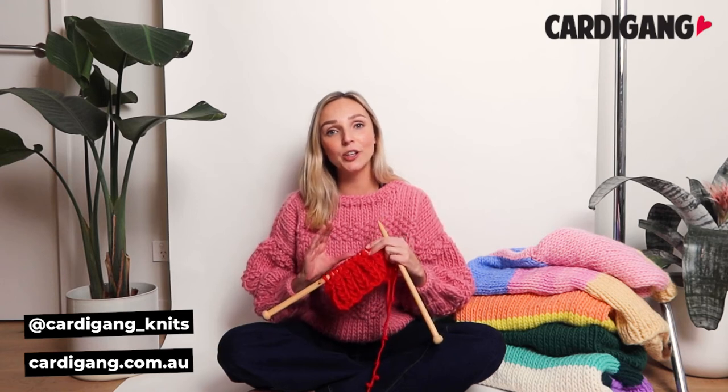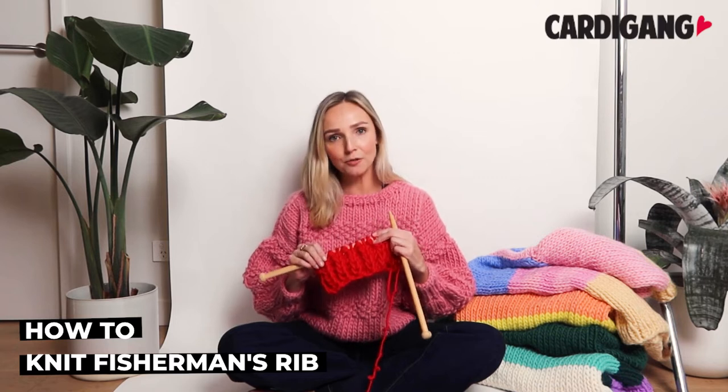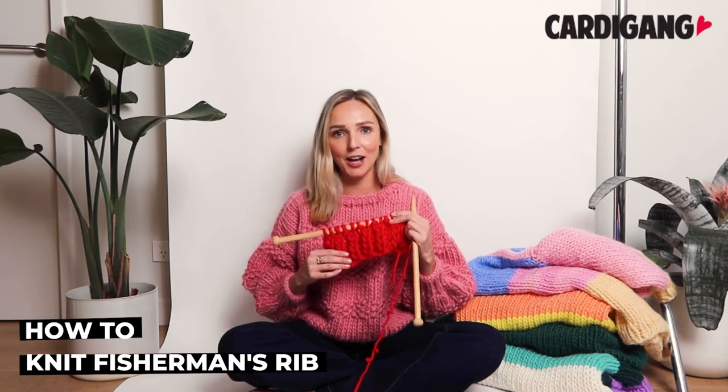Hi, I'm Morgan from CardiGames and in this video we're going to show you how to do a fisherman's rib. It's a fancy little rib technique — really bougie and soft — but it's not anywhere near as hard as it might look.